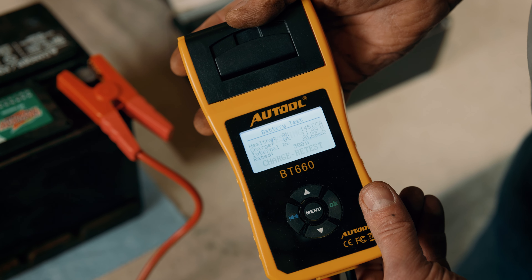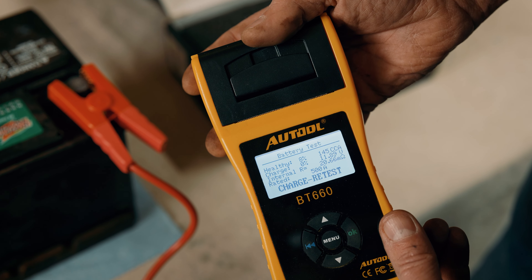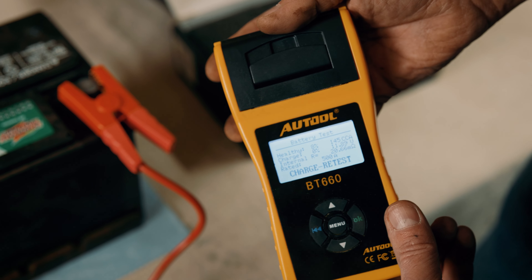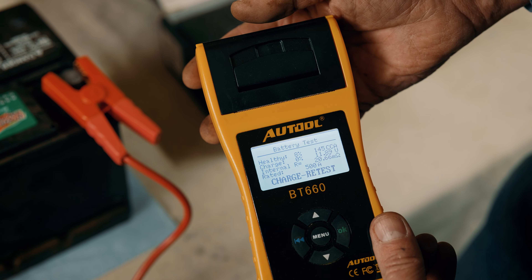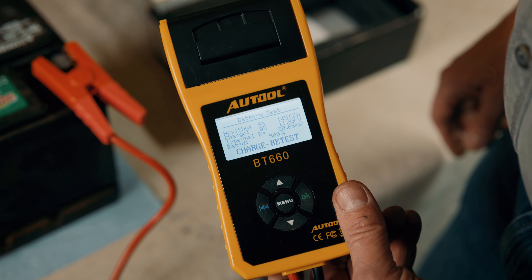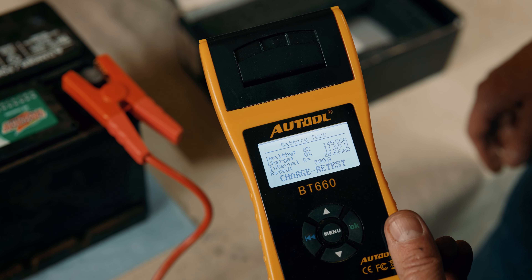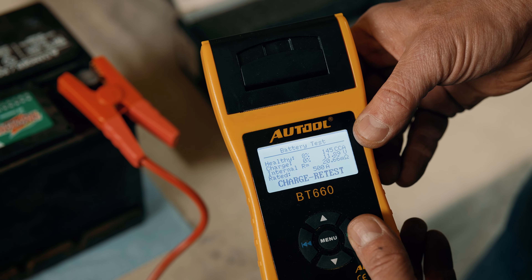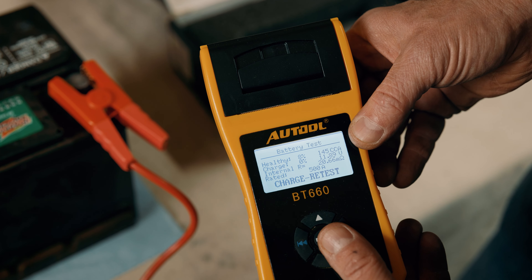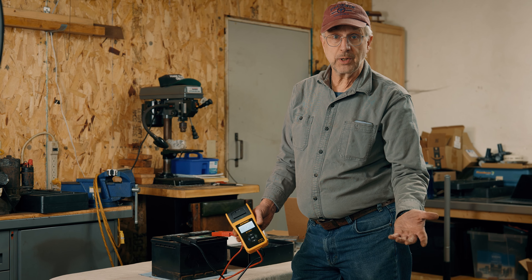In a couple of seconds it'll come back with a report. 8% — this battery is like toast. 145 cold cranking amps. It needs to be charged and retested, is what it's telling me. So it's not a healthy battery. I do need to charge it and retest, but I'm pretty certain this battery has failed and we're going to have to replace it with a new battery. That's the result of the battery. Thanks for watching.